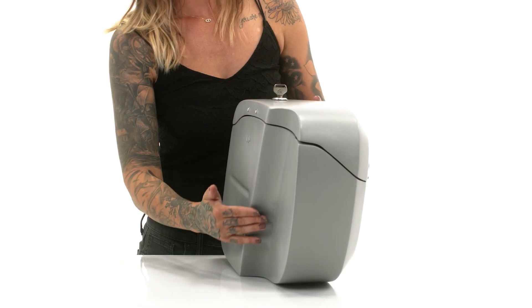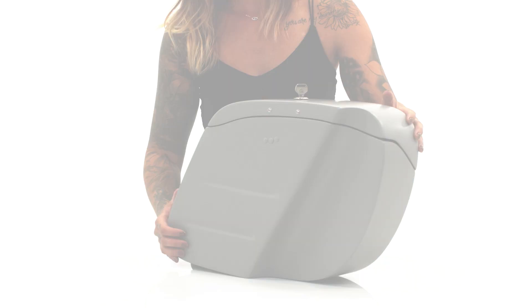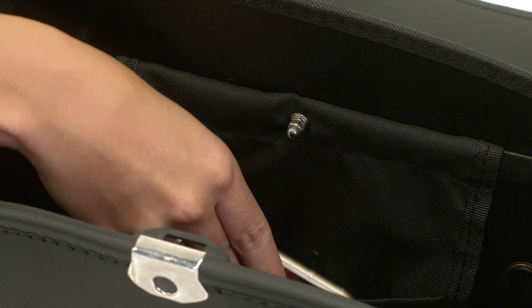They have a cutout for the shock in the back which allows the bags to be mounted extremely close to the bike for a streamlined look. An added extra in each bag is a mesh pocket to store small objects such as keys and your cell phone.